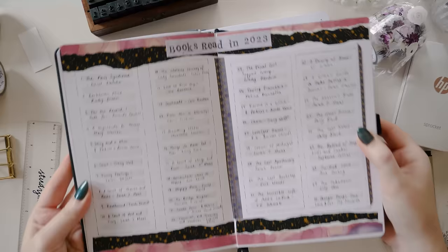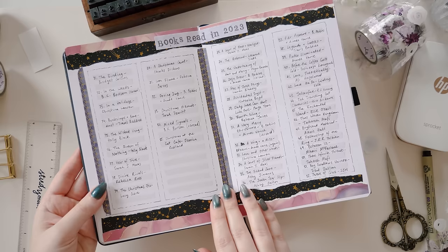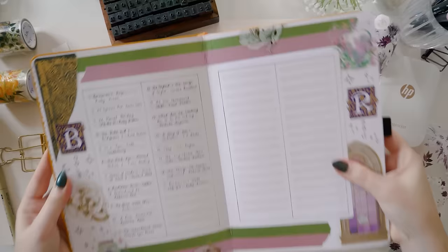This is actually the setup that I use in my own reading journal. This is from last year and I ended up adding an extra page in here because I read a lot more than I expected to. I added that in with a bit of washi tape, but it's basically the exact same setup — just the number, the title of the book, and the author. Here it is again in my current reading journal for 2024.